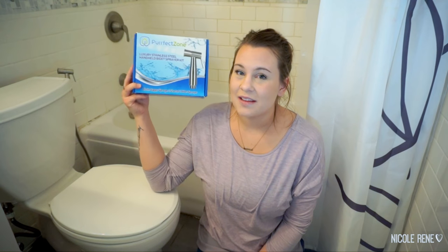Hey everyone, welcome back to my channel. Today I'm coming to you from our bathroom because I'm going to be sharing with you my cloth diaper wash routine. In conjunction with our wash routine I wanted to share this with you guys — this is the diaper sprayer that I recently got. It is from Perfect Zone and it is also marketed as a bidet so you could use it for that. This is not just for cloth diapering parents, but this thing is amazing.